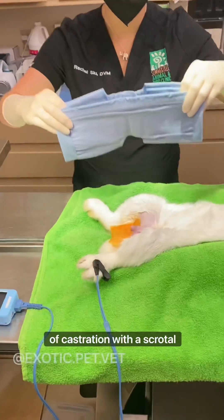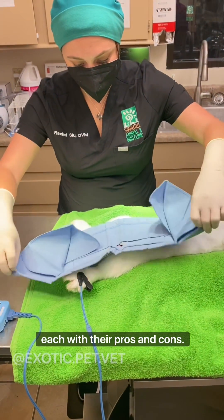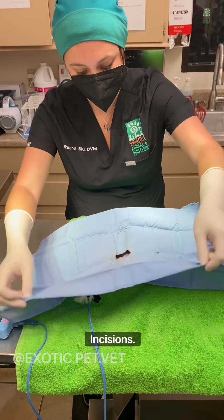Here I am performing a closed method of castration with a scrotal approach, however there are multiple other ways each with their pros and cons. Some prefer an open castration while some perform pre-scrotal incisions.